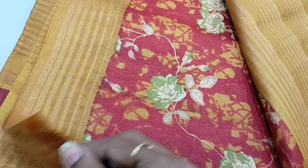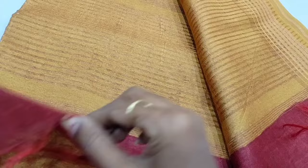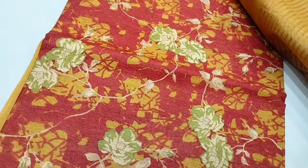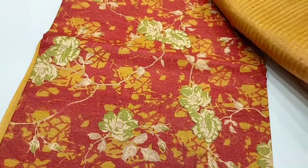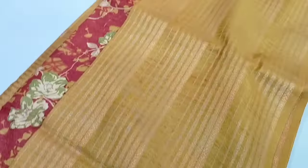This is a blouse. This is the art tessels. The price is $1,495.